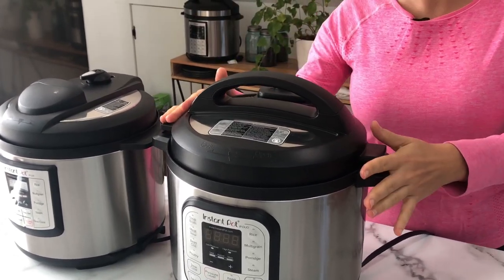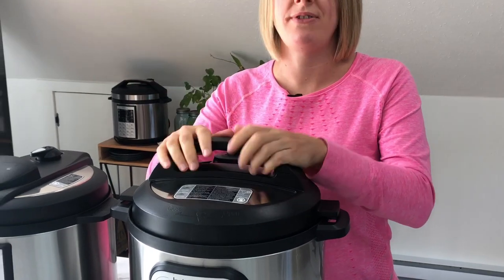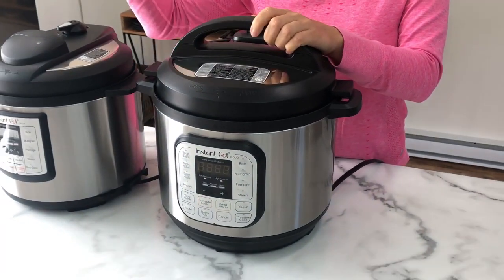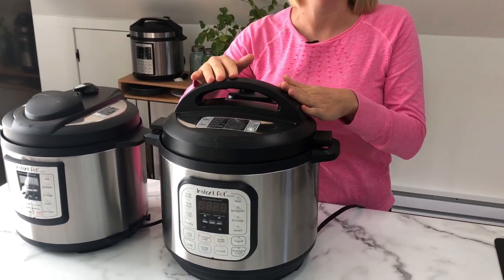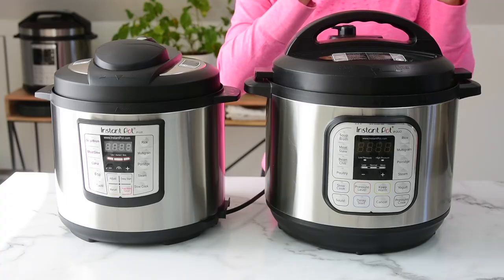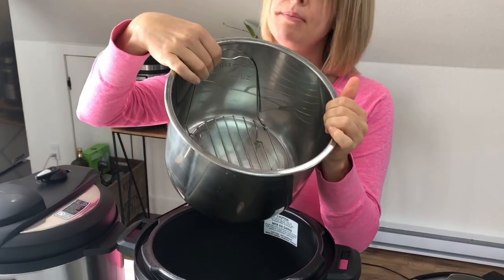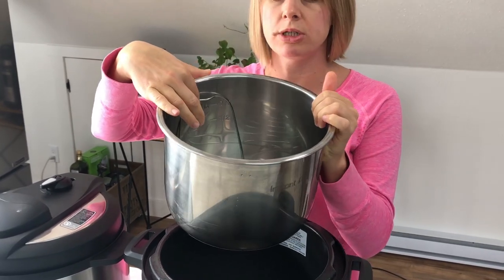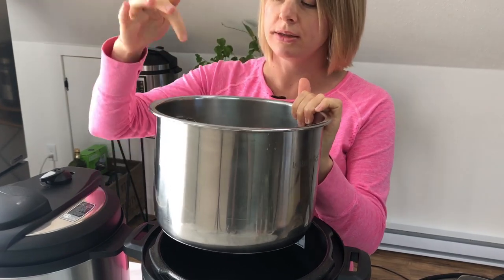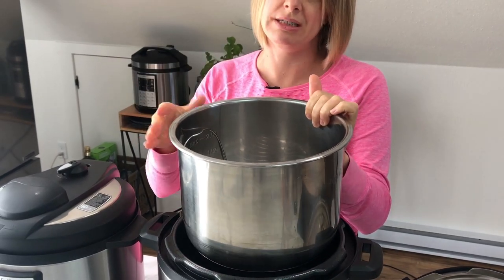Now let's look at the eight quart. Do you see how big it is? It is quite large. This is my husband's favorite Instant Pot and he owns this one. The eight quart is good if you have a family of six or more, and if you like leftovers. Because when pressure cooking you cannot fill it past the max line. So if you want to make a large batch of soup or chili, this is your max. I do like to make large batches and freeze for later, so I personally like the eight quart.